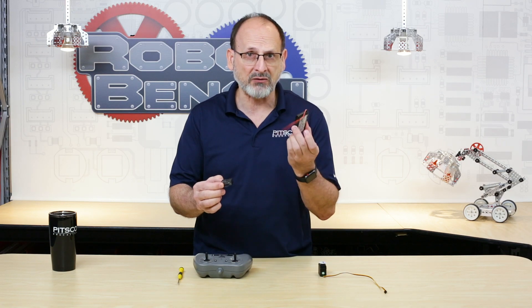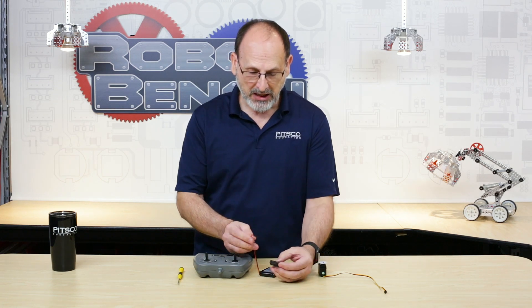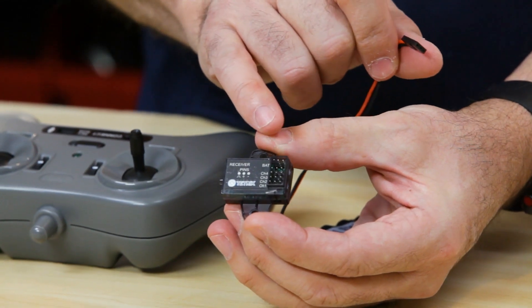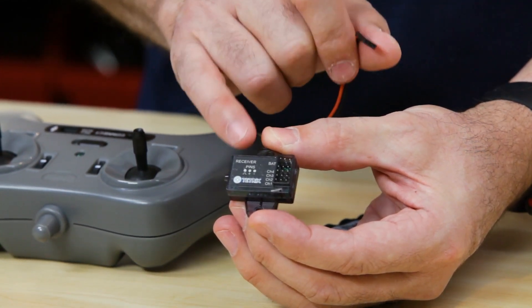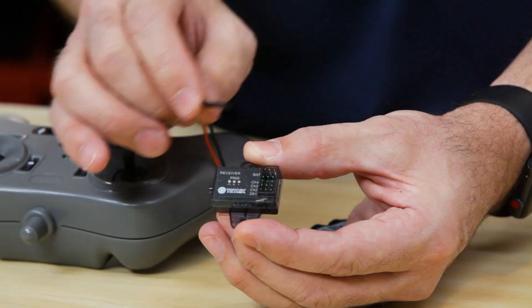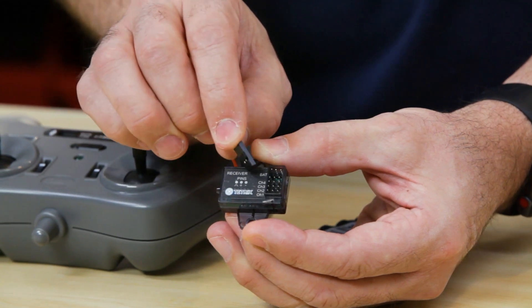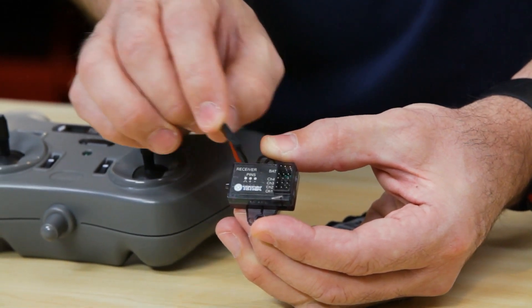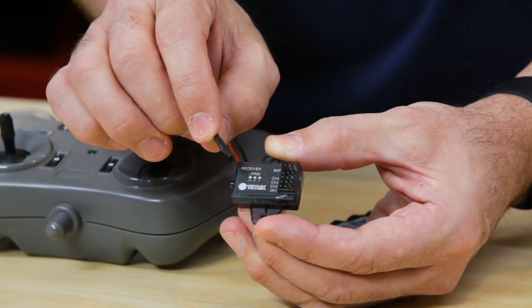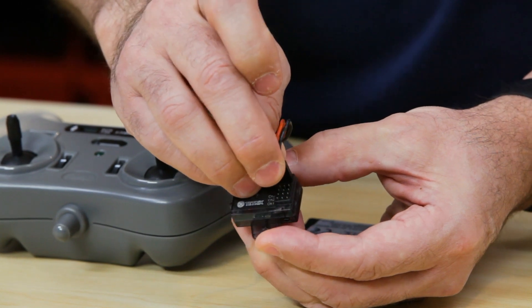The first thing we're going to need is a charged battery. This is a six-volt Prime battery from the Tetrix Prime set. I'm going to plug this into my wireless receiver. I want to first point out that there is a sequence to the connection — the black wire from the battery needs to go to the outside of the wireless receiver. There is a diagram on the label of the receiver right here, and it shows that the negative is on this side, positive is in the center, and the signal wire for a servo is on the inside. I'm going to start by plugging in my battery — black to the outside right here at the top.